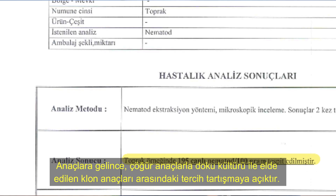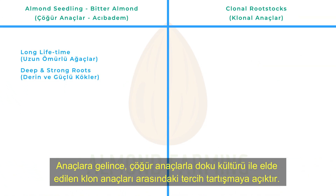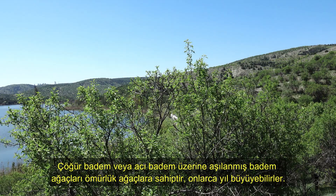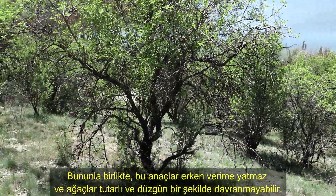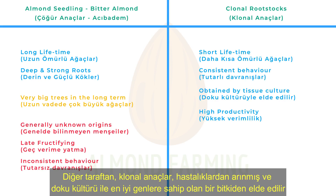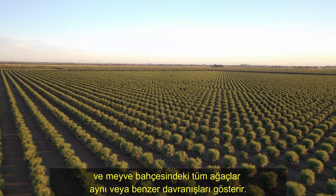As for rootstocks, the preference between almond seedlings and clonal rootstocks obtained by tissue culture is open to discussion. Almond seedlings or almond trees grafted on bitter almonds have lifelong trees — they can grow for decades. However, these rootstocks do not fructify early and the trees may not behave consistently and uniformly. Clonal rootstocks, on the other hand, are obtained from a plant that is free from diseases and has the best genes via tissue culture, and all trees in the orchard perform the same or similar behavior.